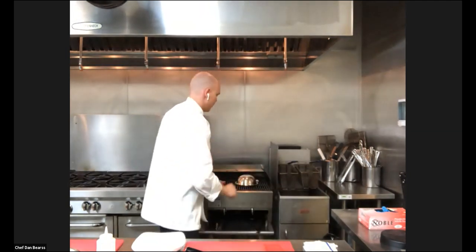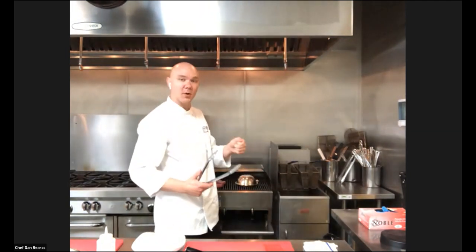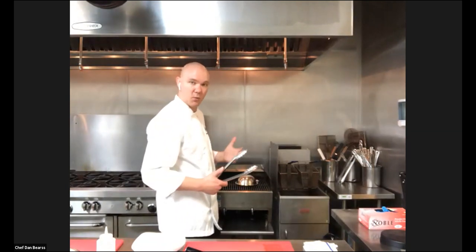I want to talk about the doneness of steak. There are multiple ways to know doneness. The most accurate way is to use your thermometer. There's not one specific temperature — there's a range. Rare is going to be 120 to 130 degrees. Medium rare is 130 to 135 degrees. Medium is 135 to 145 degrees. Medium well is 145 to 155 degrees. And well done is 155 degrees. You can put a thermometer in there and temp it to have a pretty close estimate of what you're going to get.